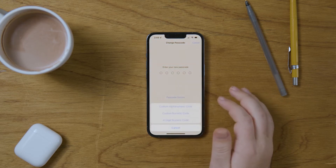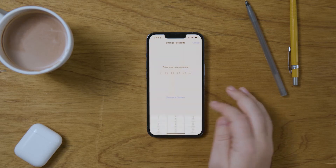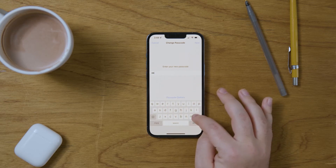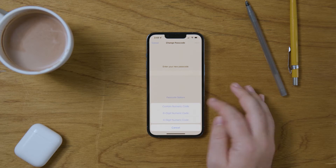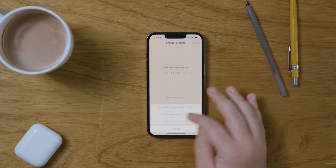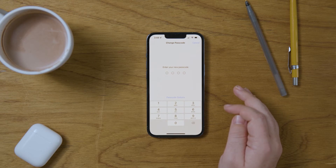If you press 'Passcode Options,' you can choose to have an alphanumerical code consisting of letters or numbers, a six-digit numeric code, or a four-digit numeric code.